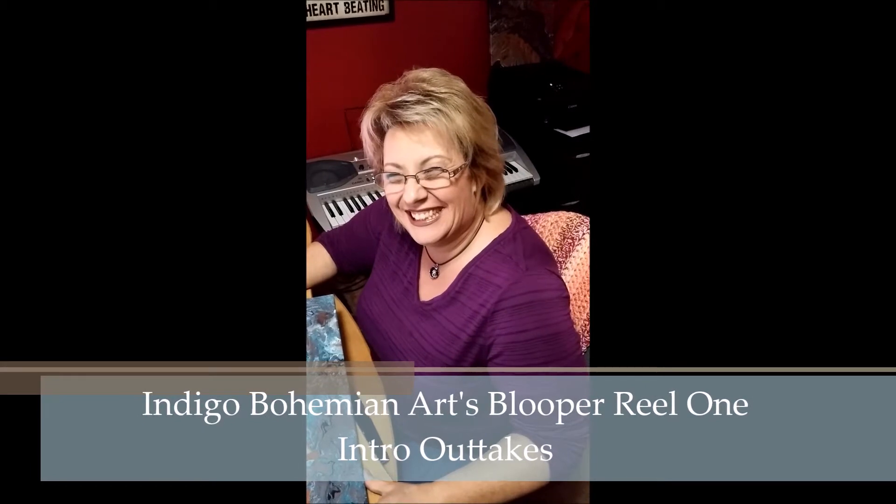And welcome to my blooper reel. Say cheese!